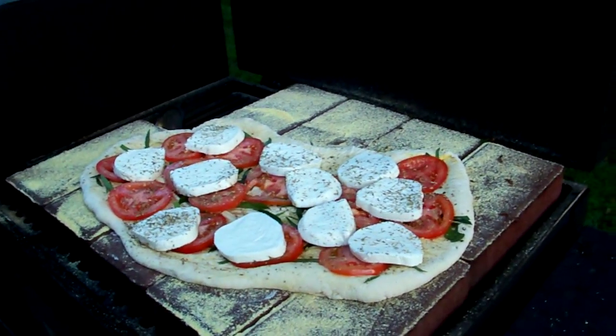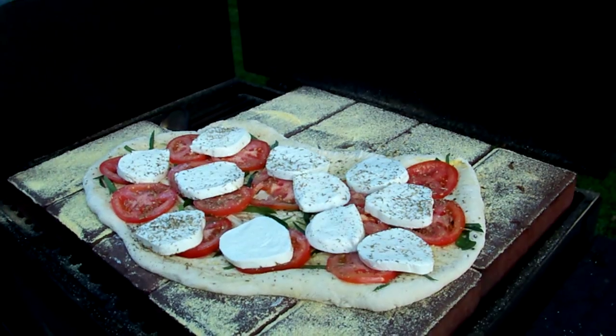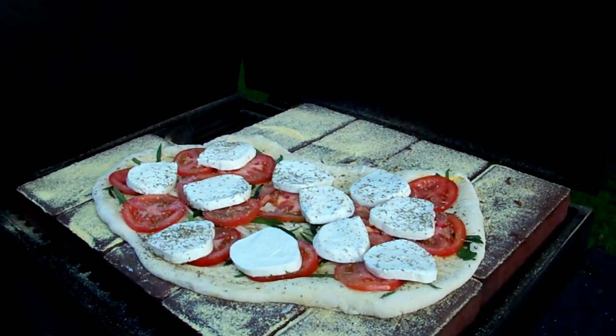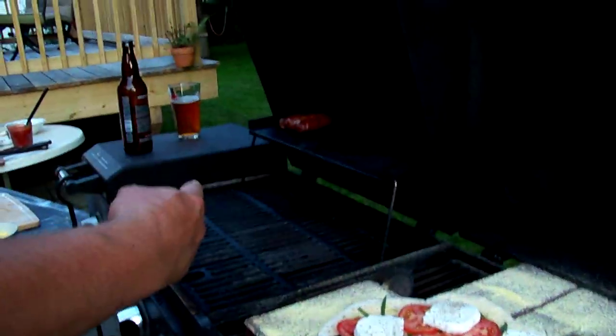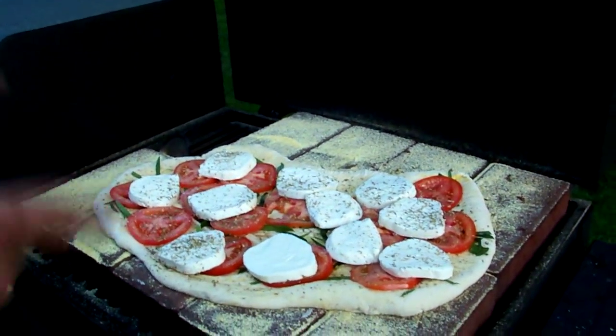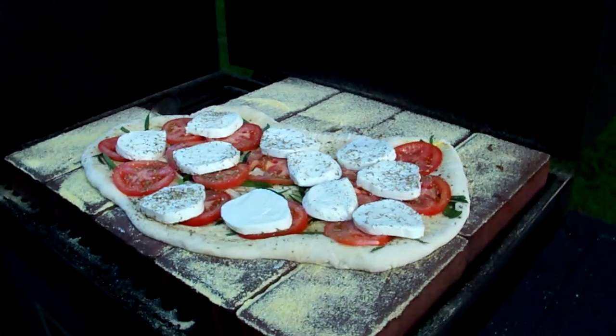That is some summertime pizza right there. We're going to let that cook. We've got some sausage cooking over here on the gas side, getting ready for our sausage, peppers, and onions pizza. In the meantime, let's go ahead and let this cook. We'll be right back.